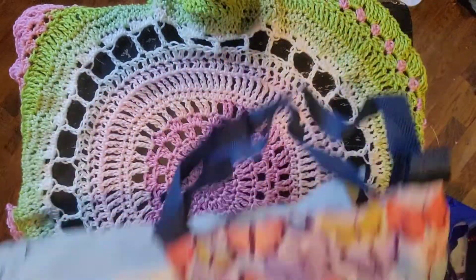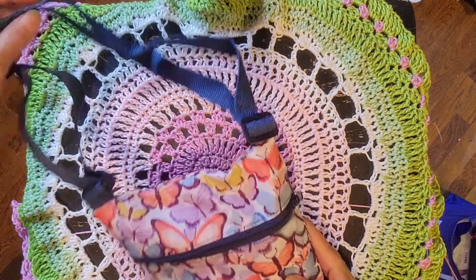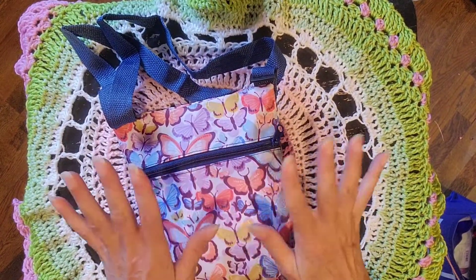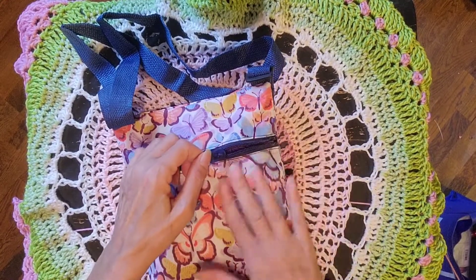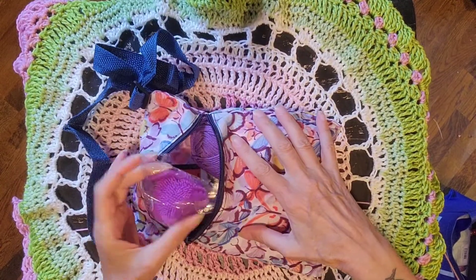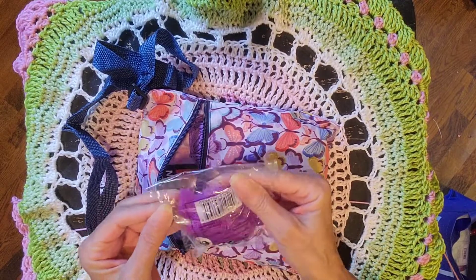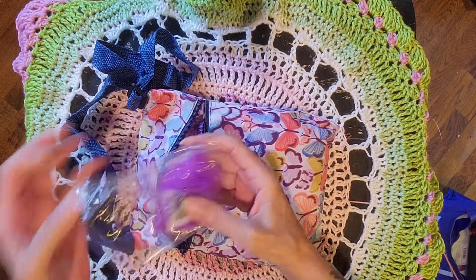Oh my god, this is a shoulder bag! I like this — it's the perfect size for me because sometimes I just want to grab my phone and wallet. And there's something in here — what did she do? Oh my goodness, and it's all purple!